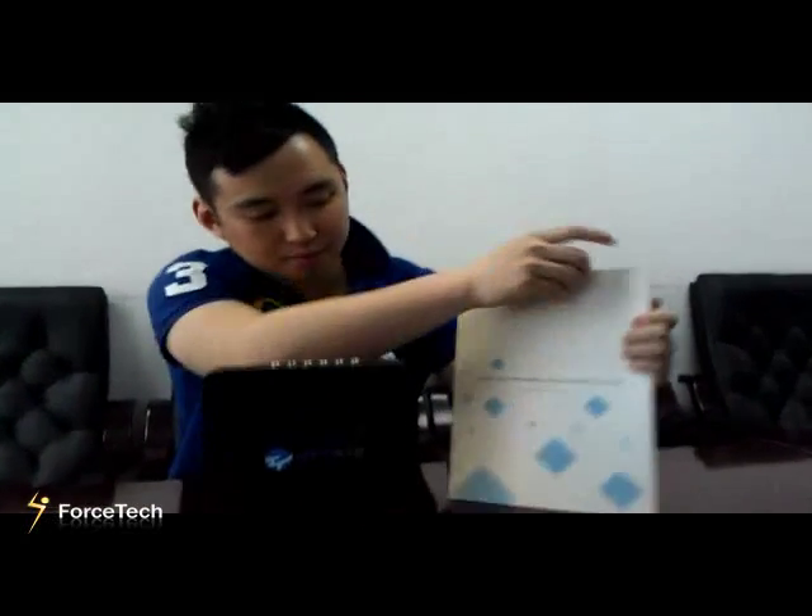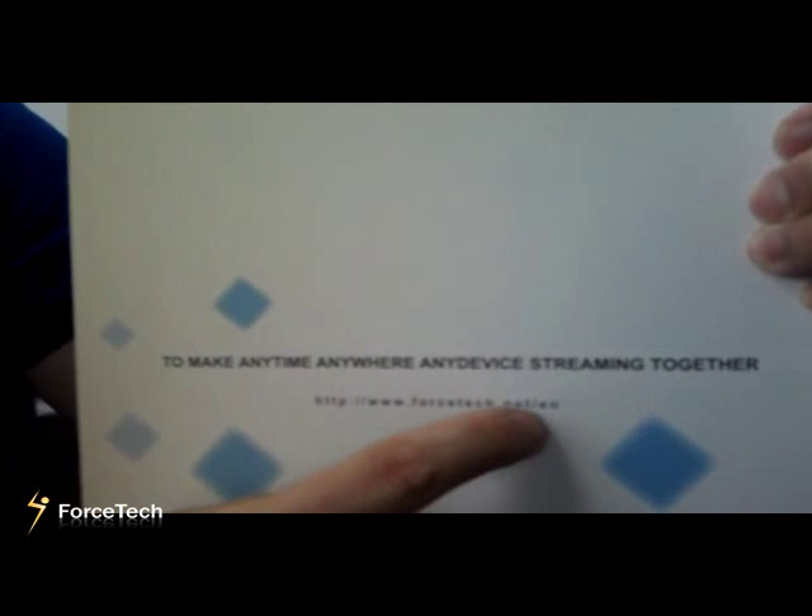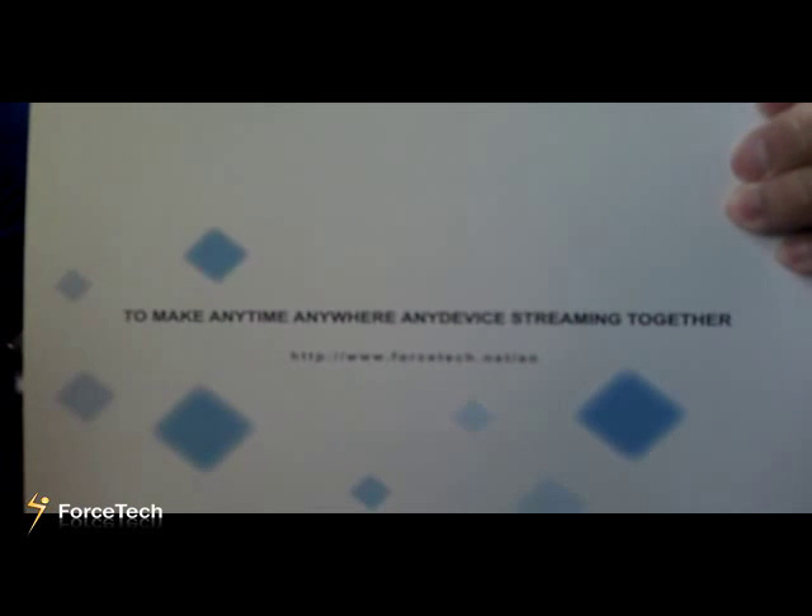That's the hardware product of our company. If you are interested, we hope you can visit our website at www.forstek.net/EN. Hope you have a nice day. Thank you for your attention. Bye-bye.